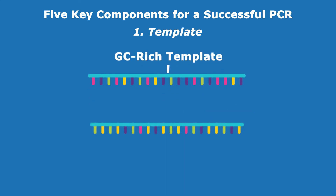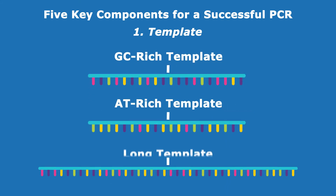Templates can be GC-rich, AT-rich, or longer than normal. These factors affect primer design considerations, as well as whether the polymerase has sufficient endurance for the reaction.